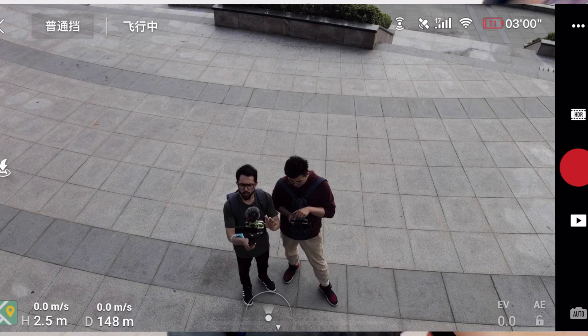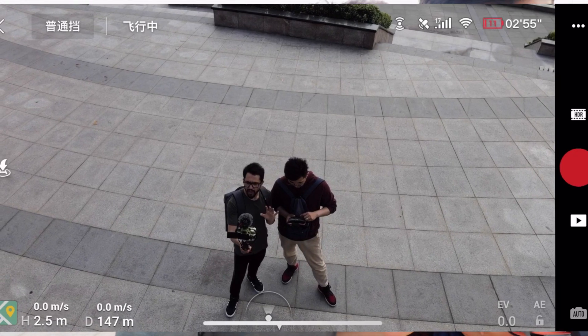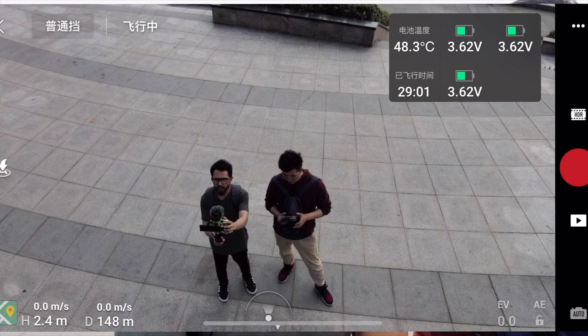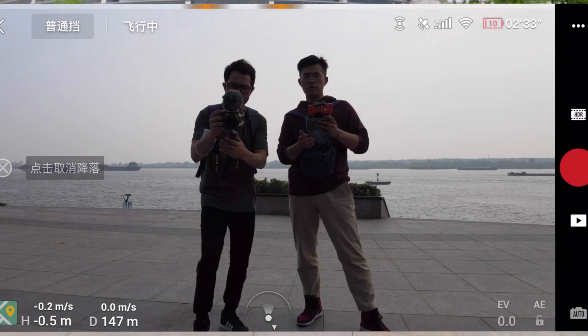We still have 14% remaining. Let's see how long it takes to come down by itself. Now at 29 minutes flown, we have 12% battery left. So it can fly up to 30 minutes even for a random, non-professional person in very heavy wind — not normal weather conditions. The drone is now coming down by itself automatically.